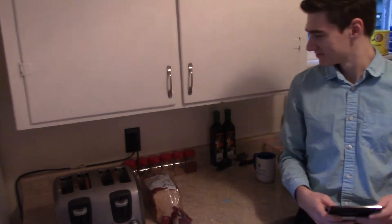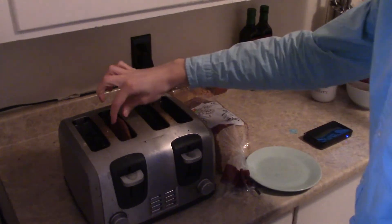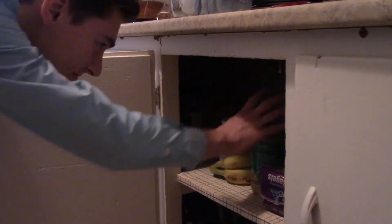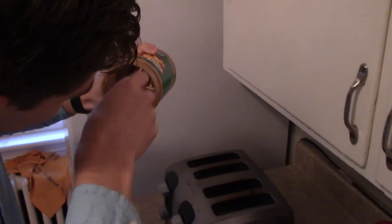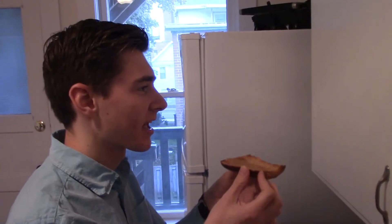Whenever it's done, you take the toast, get a plate and put the toast on the plate, then find some peanut butter and spread that on top. So yeah, a lot of steps, but it's definitely worth the result.